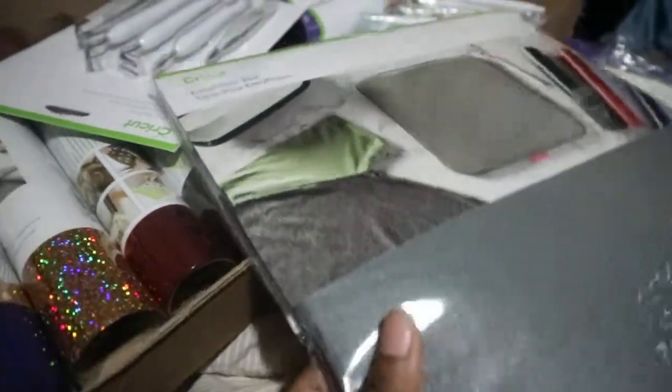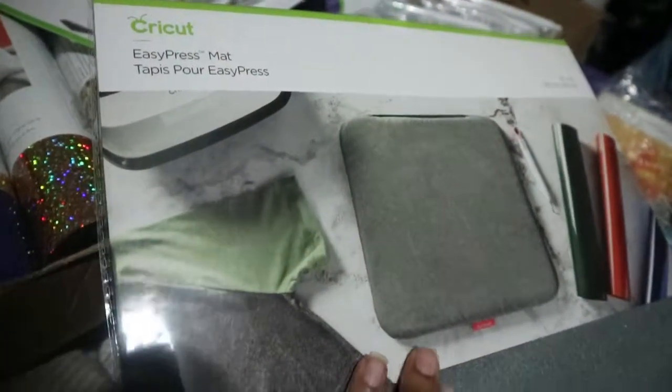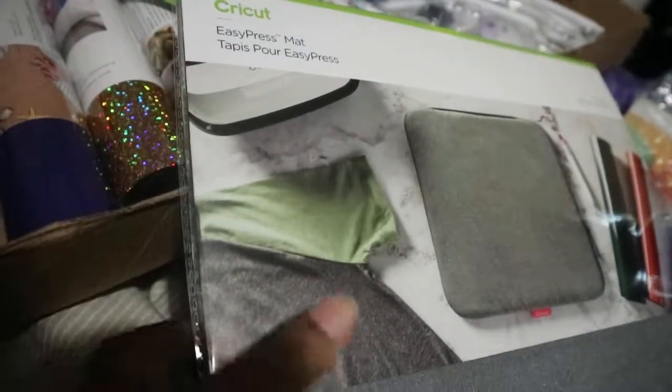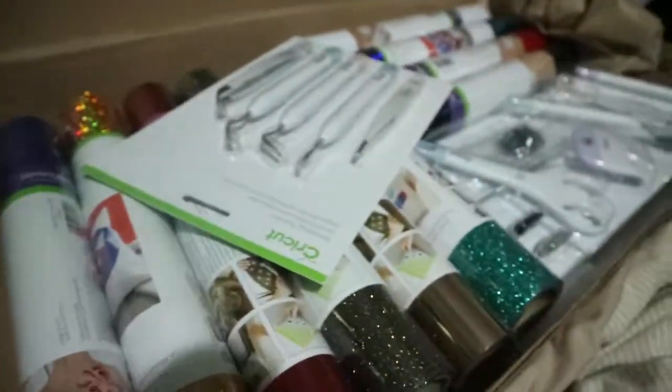Also, this mat I got separately. I think you use this for pressing on the image when doing a shirt. I have to look into it a little bit more. This is my bundle set that I received.